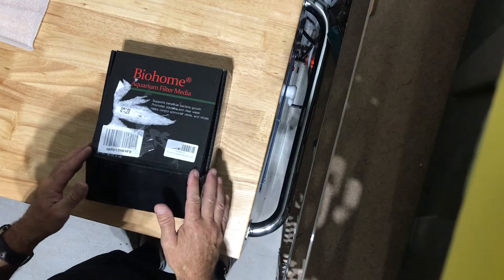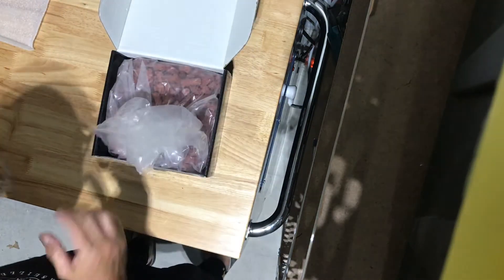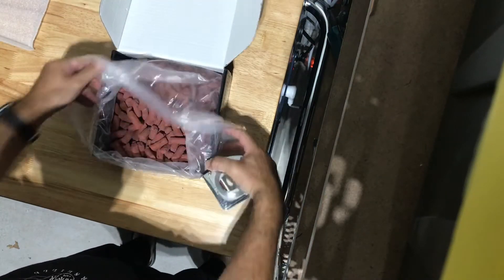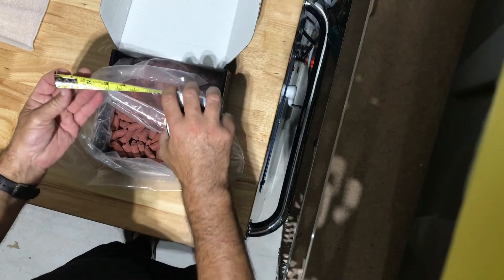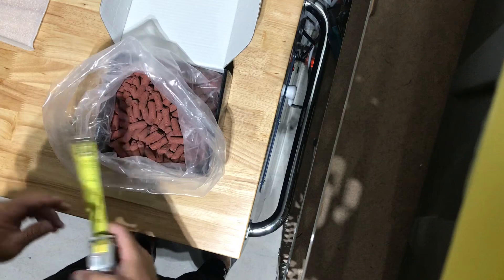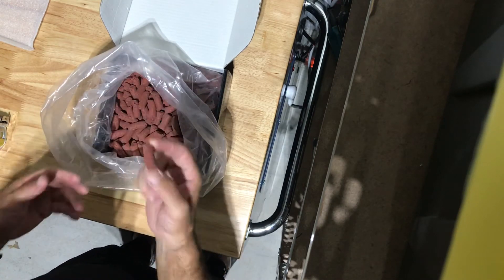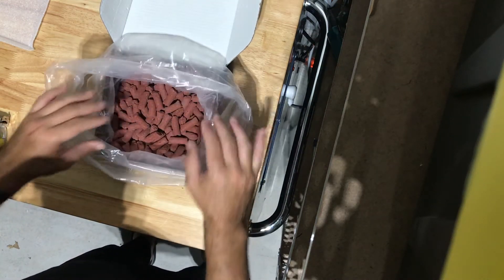If you're not willing to spend 20 bucks a pound for good nitrate reduction, don't bother. The good thing is this comes in three different sizes. I got the large — this is big, almost an inch and a half. The thing about it is that it's so big that anaerobic bacteria live in here very comfortably.